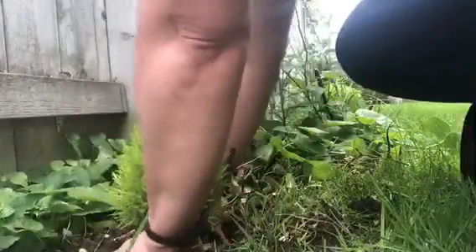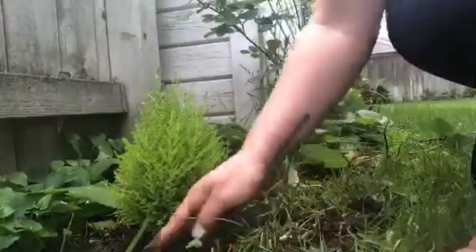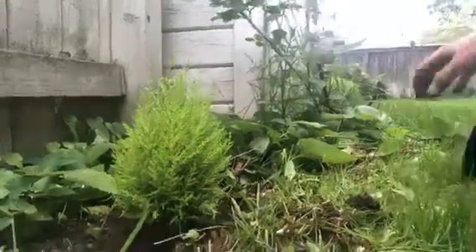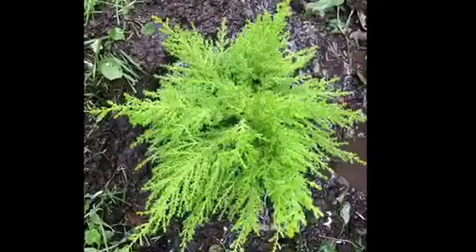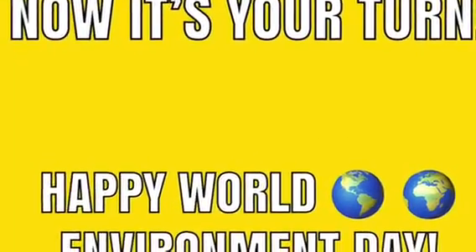I'm just kind of lightly packing with my hands as I go. Then with my fingers I'm making a little trough around the tree, and that's going to be for pouring water into it. I'm going to pour some more water into the top area so that the top roots and the bottom roots both get a good little drink. And here it is after I've watered the tree again — that's what it should look like from the top. And then you are done — you've planted your tree. Happy World Environment Day!